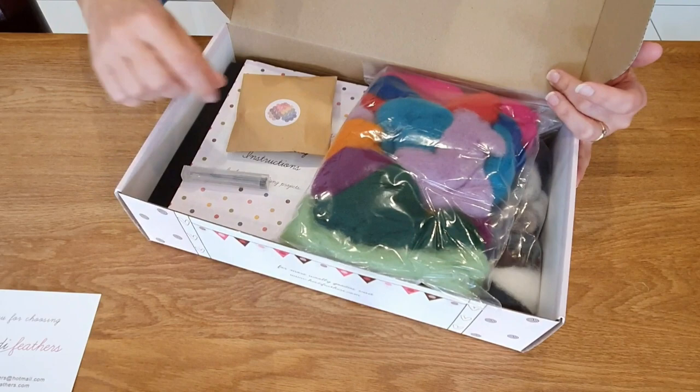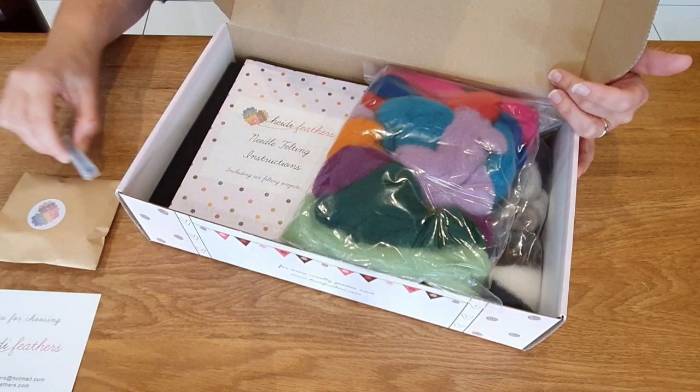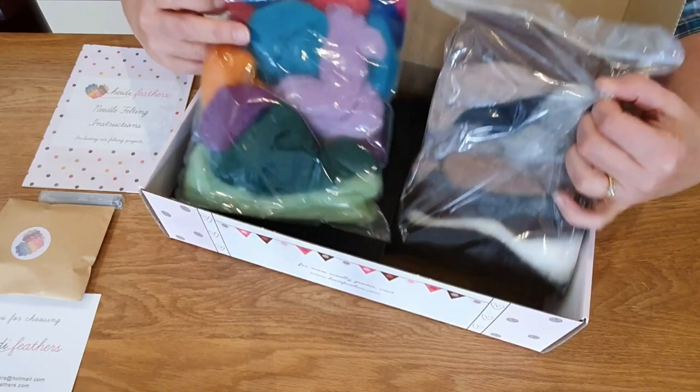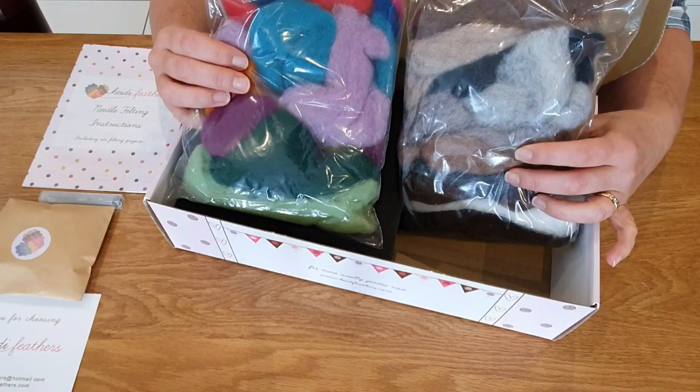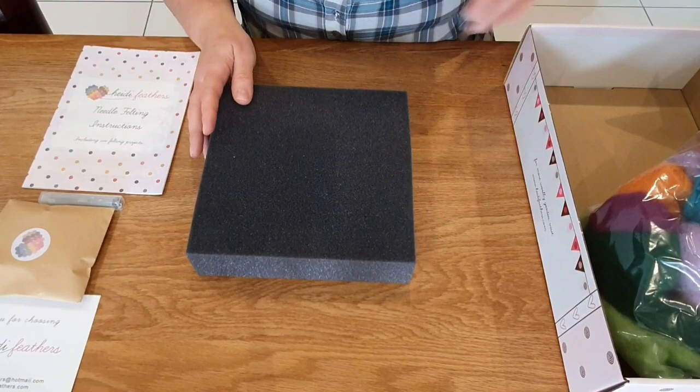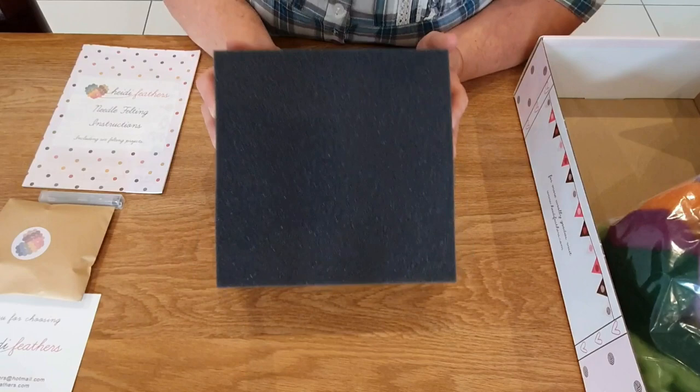So we have the welcome note from Heidi Feathers and then we have a leaflet we'll open in a minute. Needles — really important because these are good needles. We've got an instruction booklet. Then we get two bags with colours in. There are 20 colours and there's five grams of each colour, so that's plenty for you to get started with. That box is great because if you wanted to take your needle felting with you somewhere, you can keep it all nice and neat.